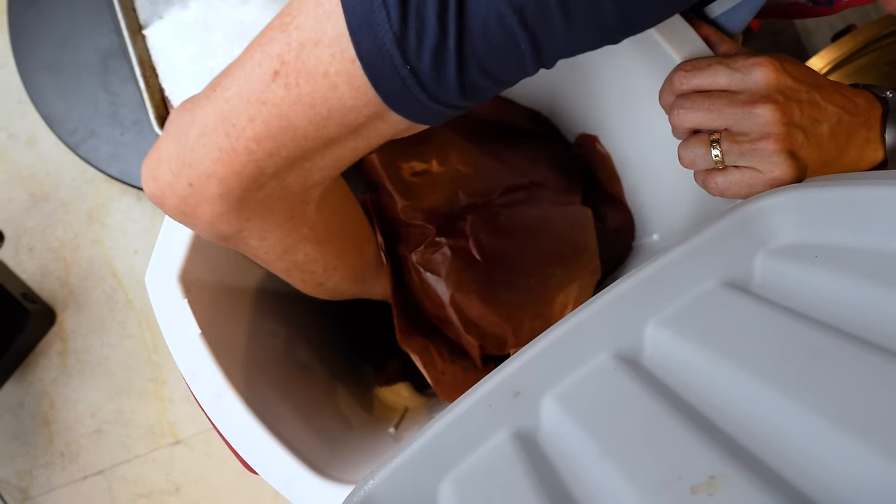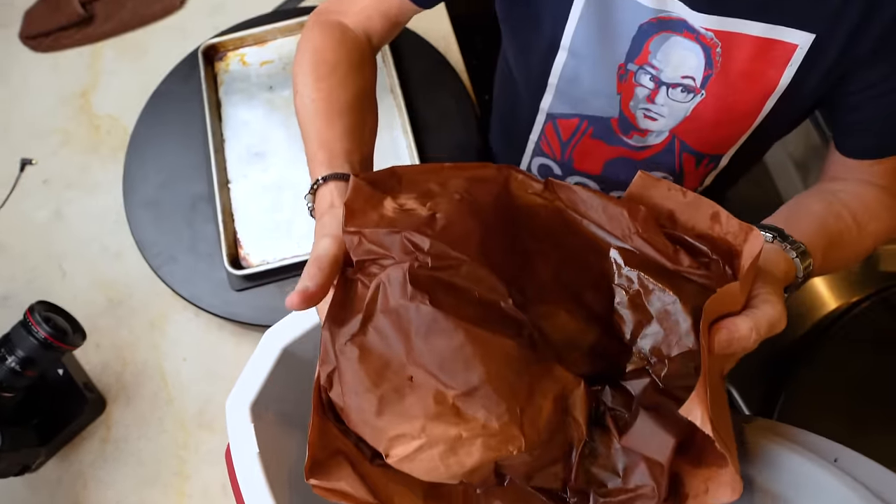Let me tell you why this is an important step. If we unwrap the brisket right now and cut it, it might even be amazing, but one thing for sure is going to happen: all the juice and moisture that's in there is going to run the hell out. Any brisket you save for tomorrow is going to be dry, and you don't want to be forced to use a sauce or gravy to bring it back to life.